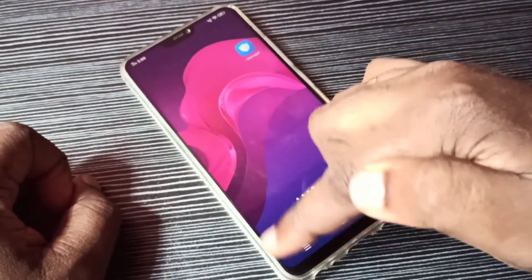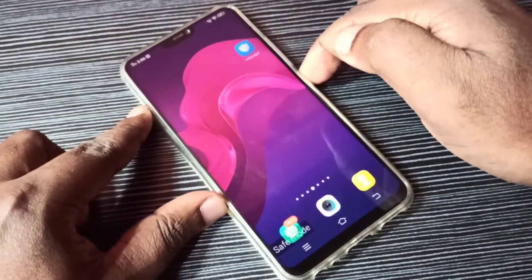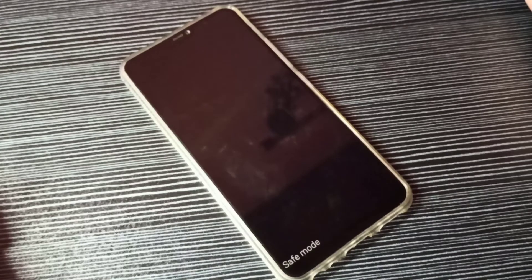If you want to exit from safe mode, just reboot the phone. Press and hold the power button, then tap on reboot. Don't press any key and it will automatically exit from safe mode.